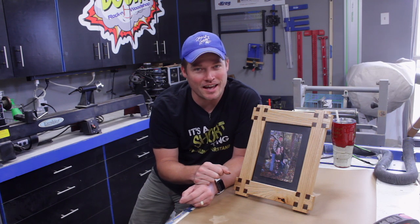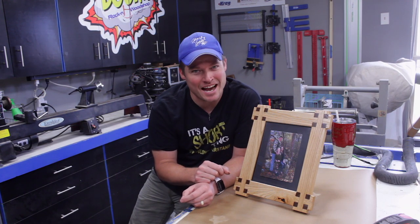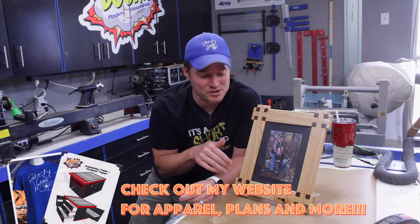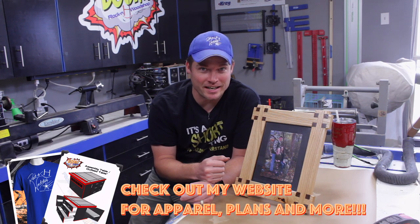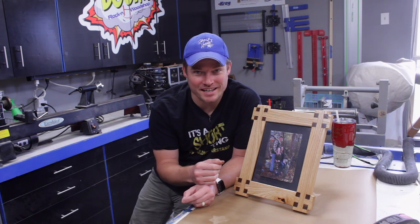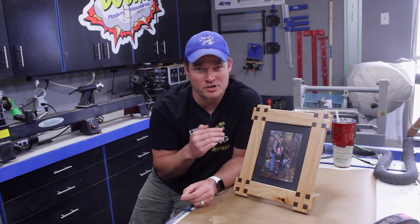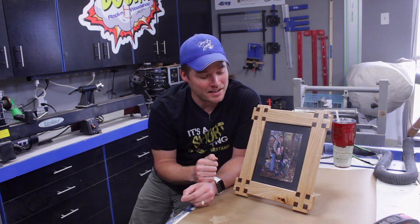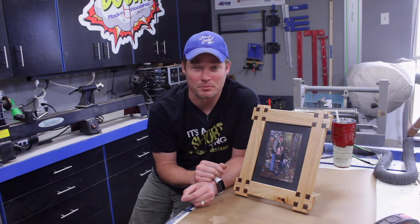I tried to up the ante a little bit on a video I did about two years ago when I made a half-lap picture frame that had these little half-inch overhangs, so I decided to incorporate the castle joint and see how it would turn out. This particular joint setup didn't quite turn out as good as I thought it would, much like the joinery episode I did a couple of weeks prior, but for a second attempt it was pretty good. This is going to be a learning experience type of joint — much like doing hand-cut dovetails, you're never going to get it quite right — but I think it works well, it is going to hold together very nicely, and it is a very beautiful frame.